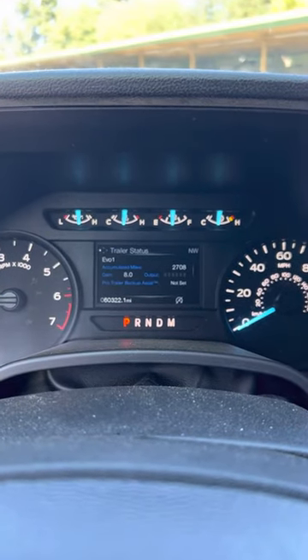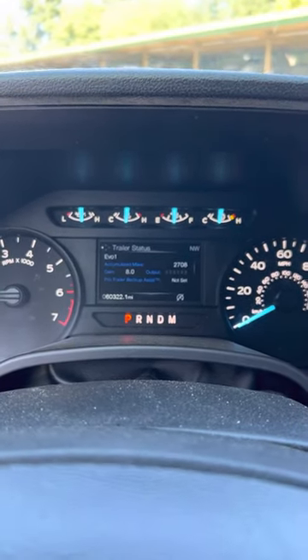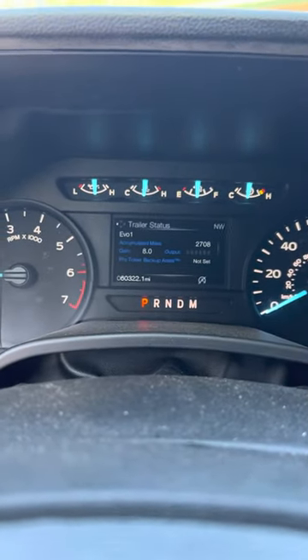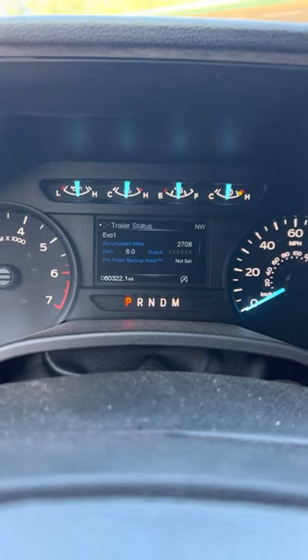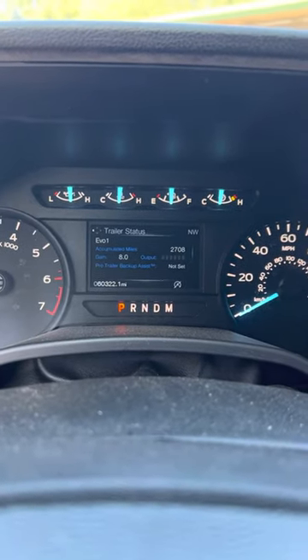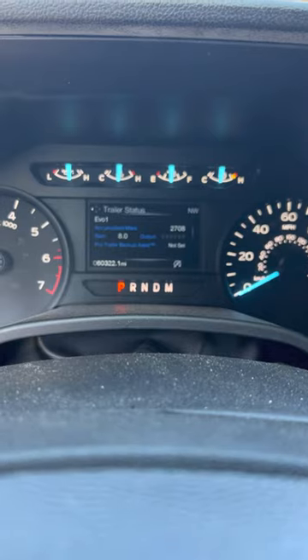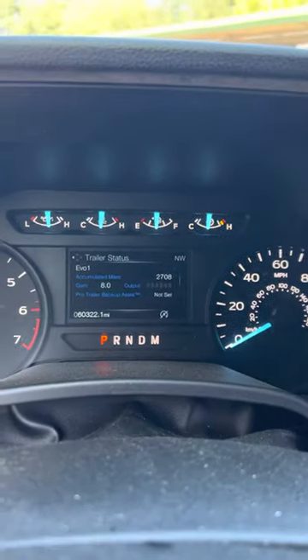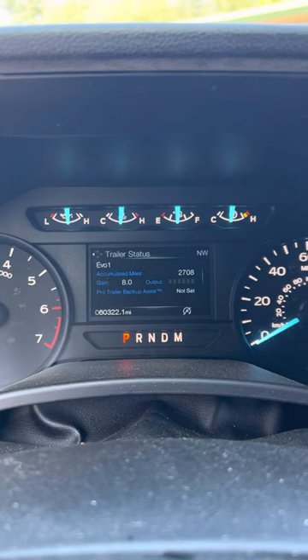In order to tow in California, you need to have an electric brake system, and every truck that is towing this rig has to be pre-approved. I have a Ford F-150 — you guys can see here that I have my electric brake system set at eight. That's just my preference.